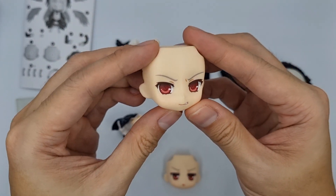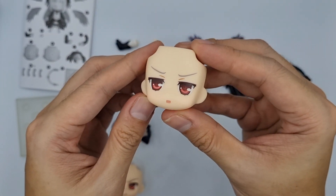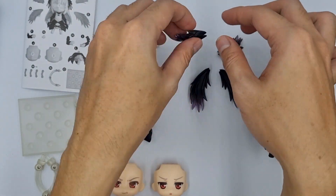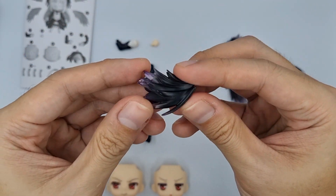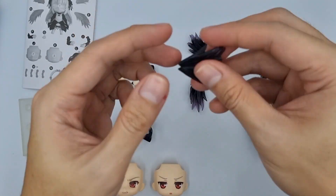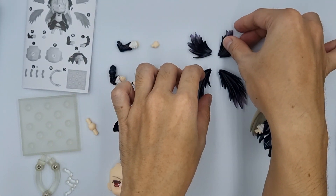This nendoroid comes with 2 extra faceplates: an upset faceplate and a chibi faceplate. Suigintou comes with 2 pairs of wings — a shorter and a longer pair. I like that the wings are semi-transparent and they look great when hit by light.